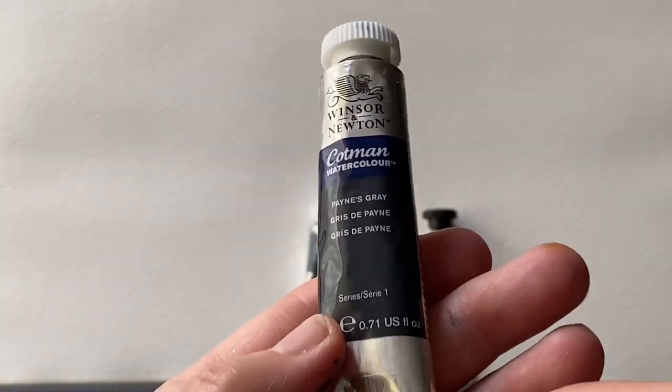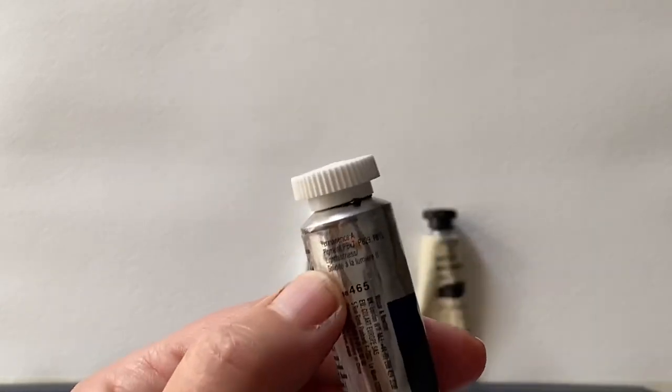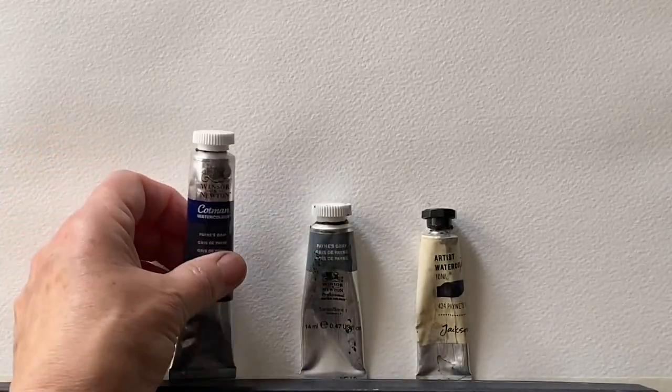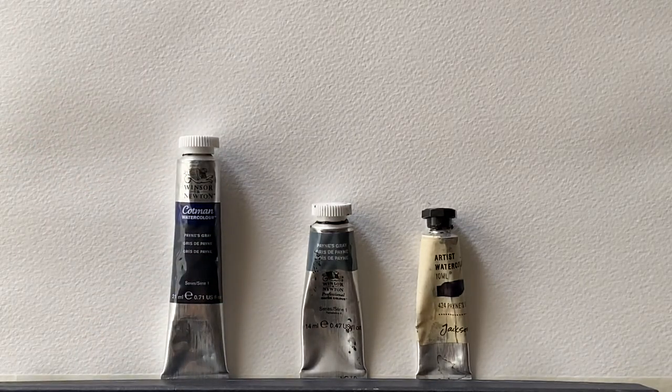So my first Payne's Grey is Cotman's Payne's Grey. It's made by Winsor & Newton and it's a student quality paint, and it's one that I have used right from the start of my watercolour journey — and I still use it now and really like it. The pigments are PBK7, PB29 and PB15, which is Phthalo Blue, Ultramarine Blue and Carbon Black.